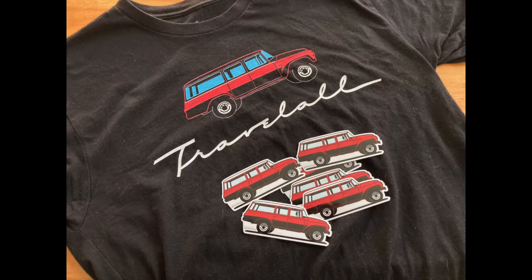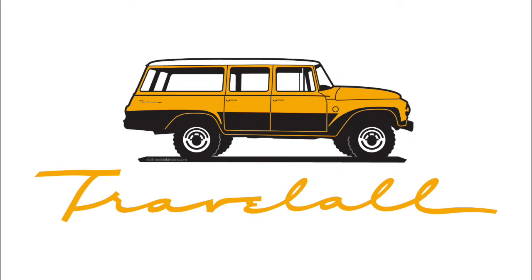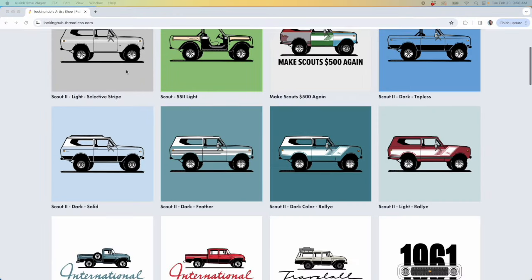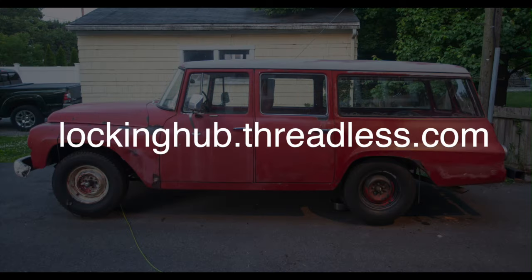If you've made it this far in the video, you're probably still pretty interested in Travelalls. I've got a storefront up at Threadless.com with all sorts of designs - Travelalls, Travelettes, Scouts, and other designs. I'll put a link in the description. Thanks for watching.